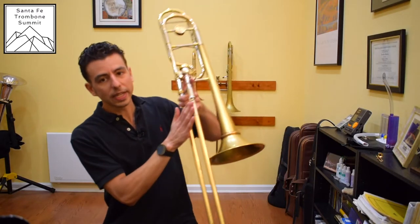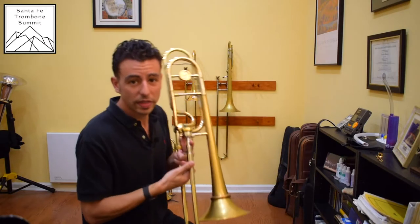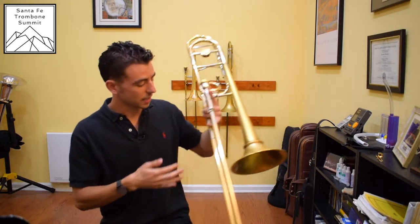Let's talk about slide technique. For this excerpt in particular, or anytime we play anything with high speed, we want to make sure that we keep our arm nice and relaxed and have a lot of wrist action. We never want to stop directly on a position — we want to tongue the notes as we're passing and moving the slide. If we stop at every position, what happens is we get a little bounce, which creates extra tension and instability in our sound.